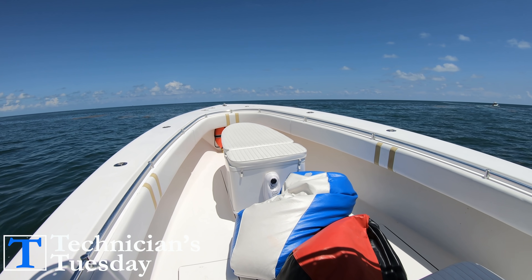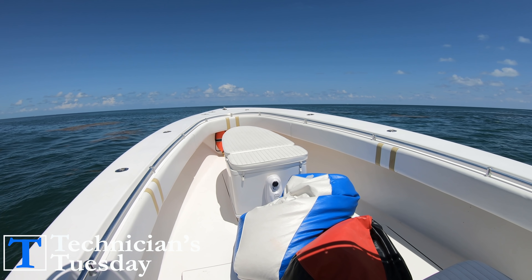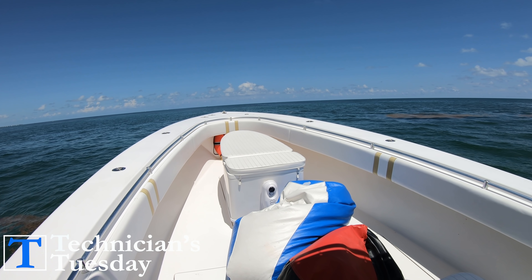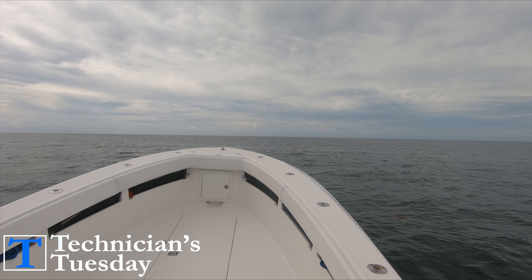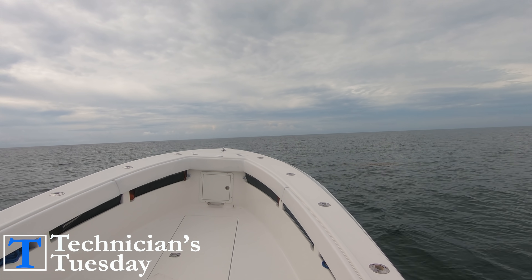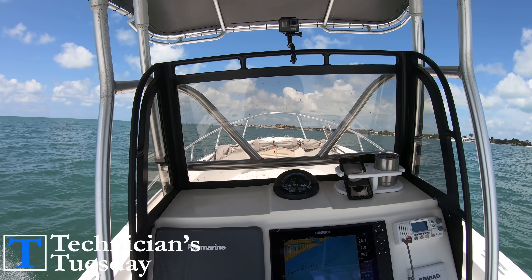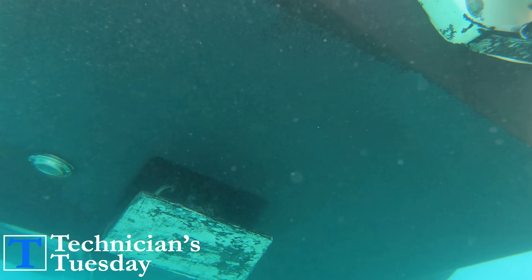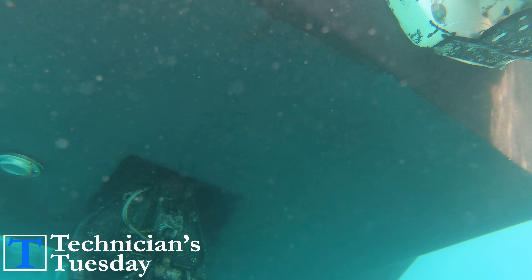We all know how important weight distribution is when it comes to a boat. If you forget to trim the engines down before trying to get on plane, the bow of the boat will just go straight up in the air and obstruct your view. If the boat is underpowered and you've got too many people and too much gear in the back, the boat will do the same thing and you'll have to have somebody run to the front of the boat to get it to plane out. Or if you've got too much weight on one side or the other, the boat can ride sideways until you drop one of the trim tabs down to level it out. And this can get even worse depending on what kind of current you're boating with or against.